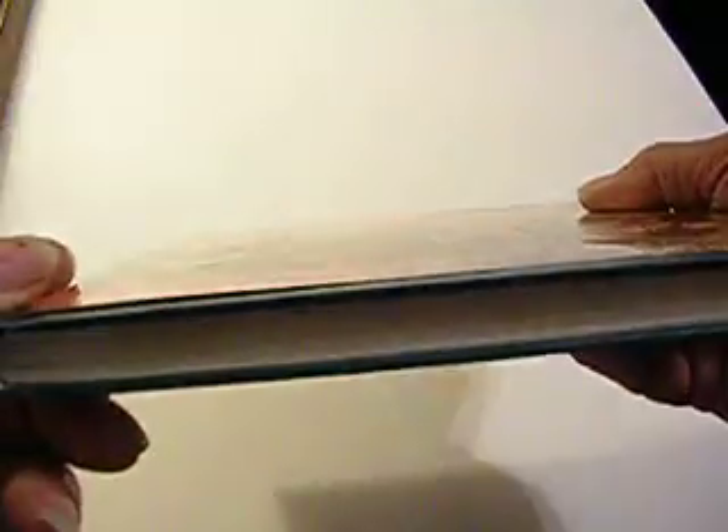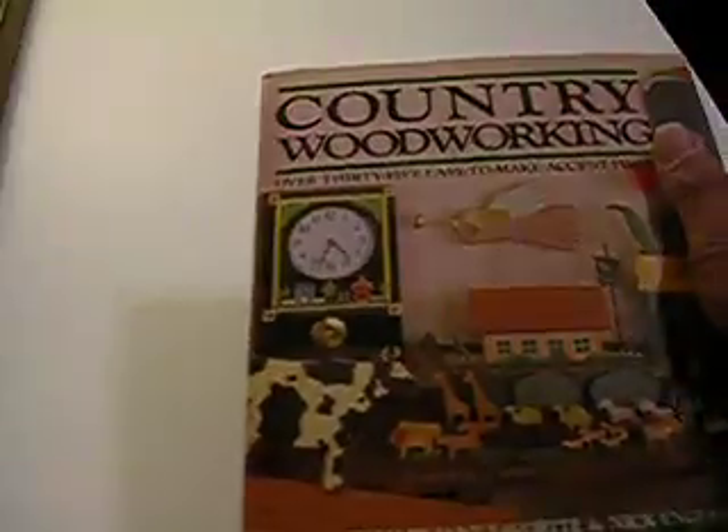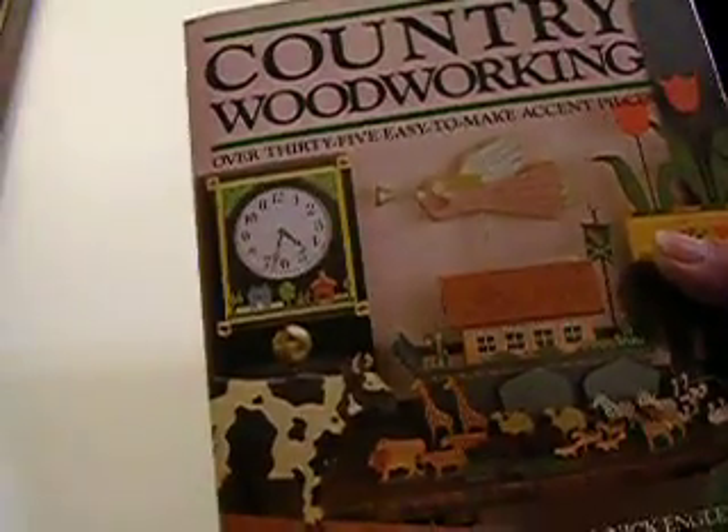I'd like to say it's a real nice book. It doesn't have any dog ears, no coffee stains. If you went to the bookstore and you saw that book, you'd think it's brand new. I think it was copyrighted in 1990. Bye bye. Thank you so much.